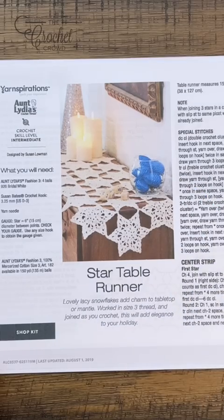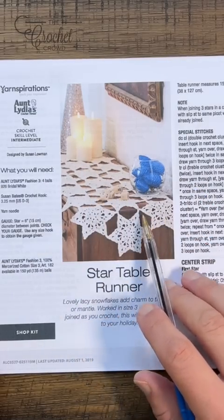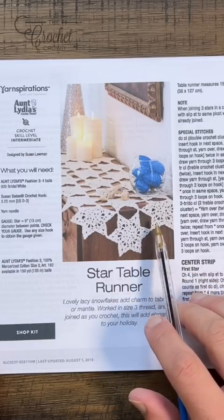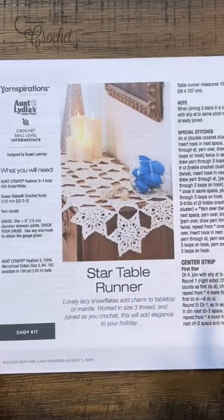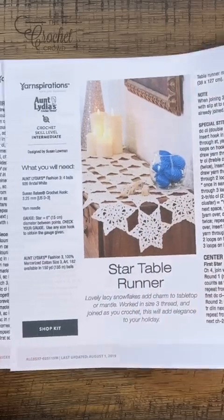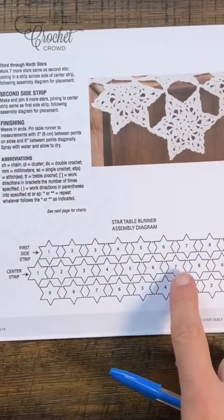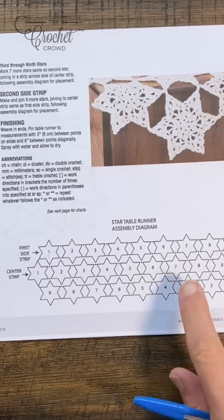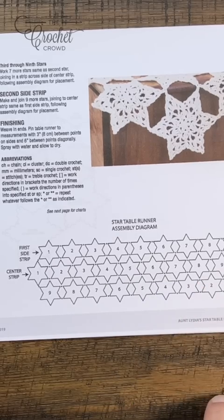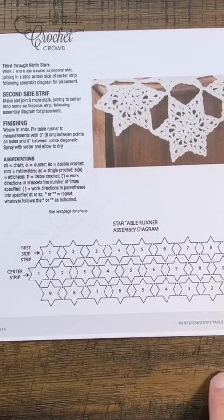The stars are made up of individual motifs that are joined as you go, so you don't need to sew them together. You just have to strategically put them together at the points. You can see the layout on page two of the pattern. If you want to add more stars or take away stars to match whatever you're deciding to do, you can easily do that — it's just a matter of strategy.